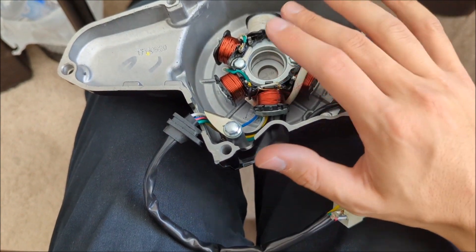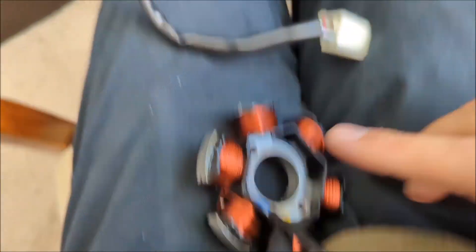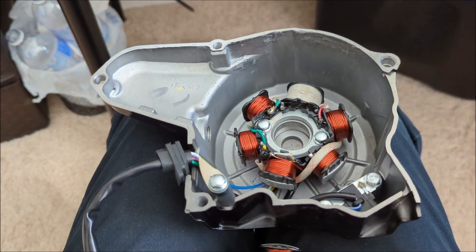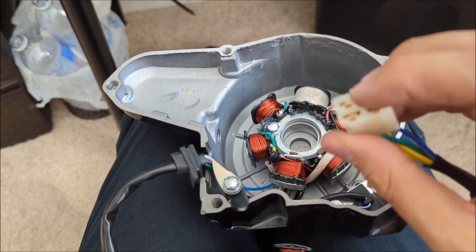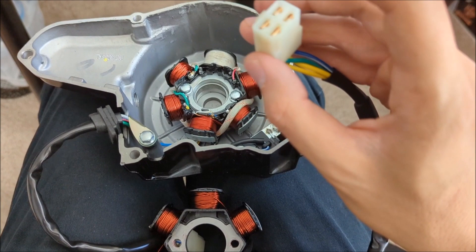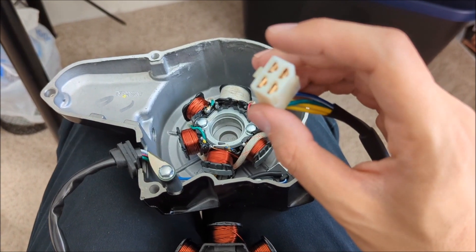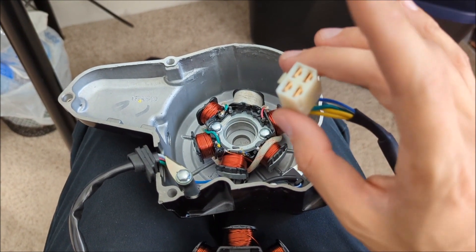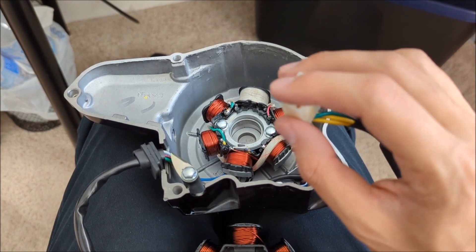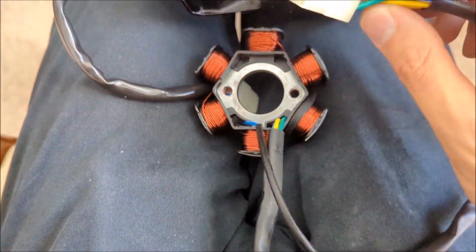Now I'll show you how to bench test the stator. Use an ohmmeter between the two yellow wires and make sure they have a solid connection. You want a little bit of resistance but not too much — not like 15 ohms. If it's between 1 and 5 ohms, or under 1 ohm, you know it's good.